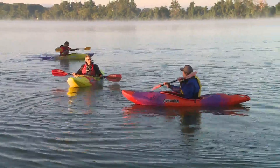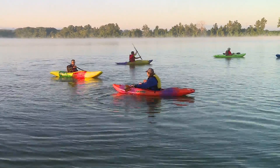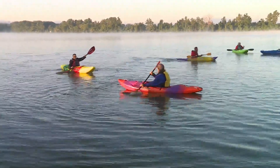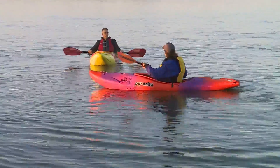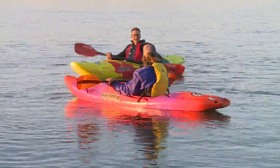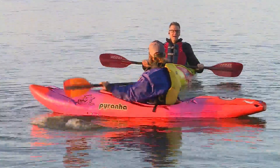Then there's the reverse stroke — back paddling — though they don't encourage it too much in whitewater because it's a negative stroke. Generally you always want to charge forward. Tom also teaches a wet exit, which is what you do when you go upside down in one of these boats and need to get out.